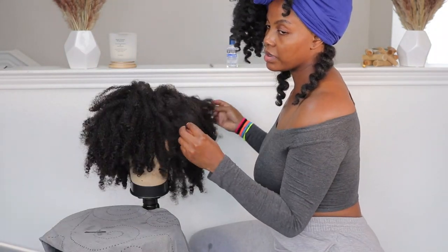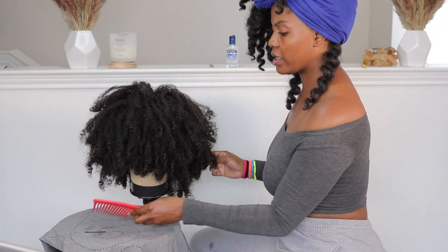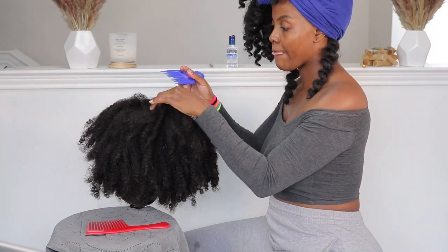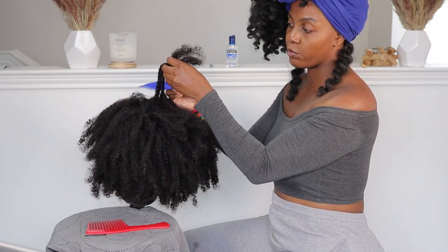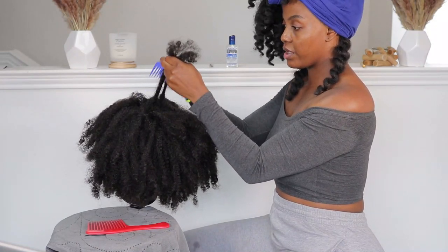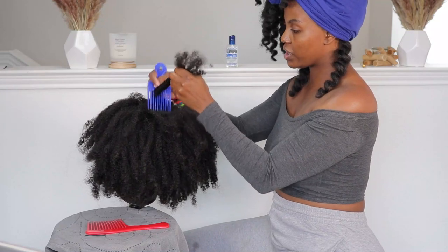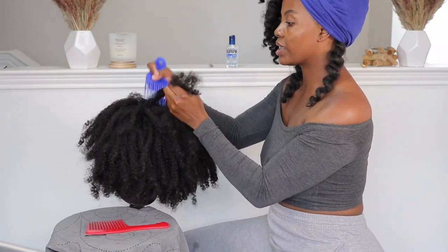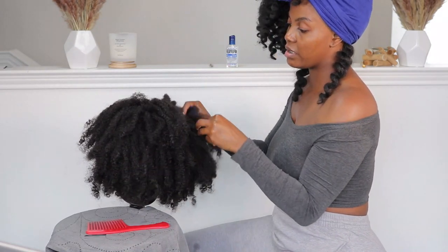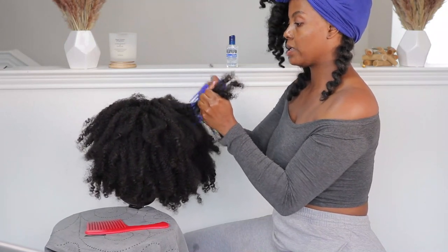This is how the hair looks once I've separated all the sections. I was going to fluff with the wide-tooth comb but I'm going to grab a smaller pick — a blue pick. Most of the picking I'll do off camera. I'll take a section and pick right here, not going all the way to the ends because I want to keep some curl definition. Going back and forth will create more frizz and texture, close up holes in the unit, and make it look like your natural hair. I'll push it up and down just like that.